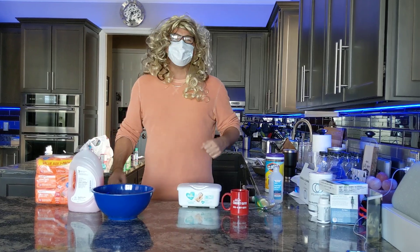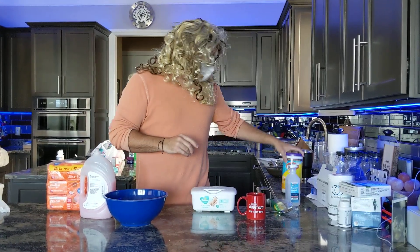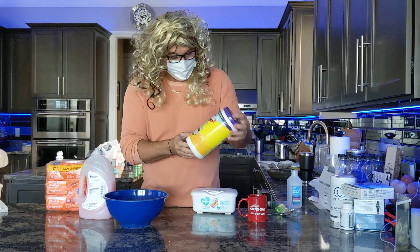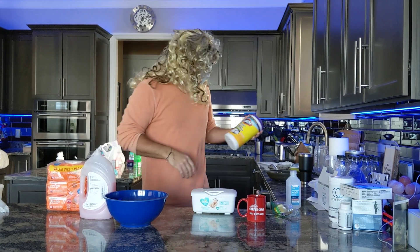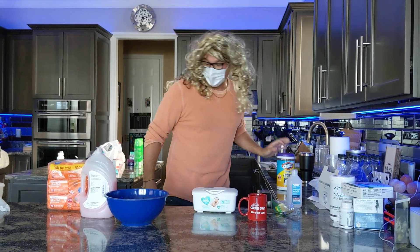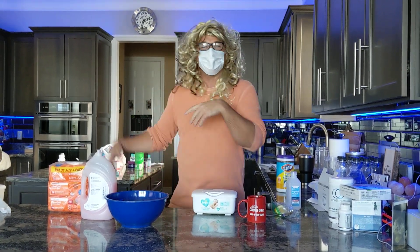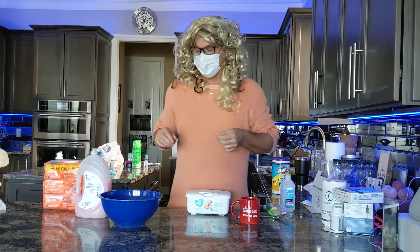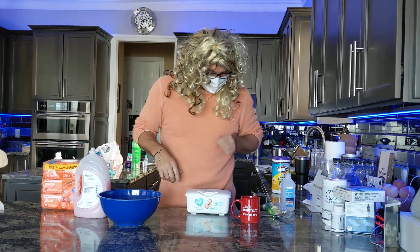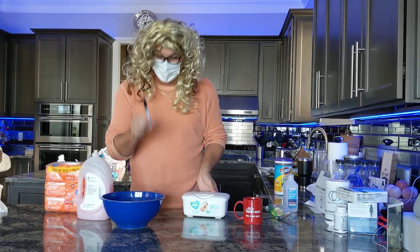I feel beautiful! So today, since we are almost out of Clorox disinfectant wipes and you can't go to the Piggly Wiggly or any store to find them, we're gonna make our own. Me and my girl were watching Netflix — we were watching that Joe Exotic Tiger King thing — and I was so inspired I decided to do my hair like his because he's so pretty. Anyway, I feel beautiful today, and today we're gonna make our own disinfectant wipes.